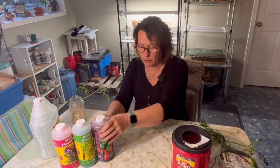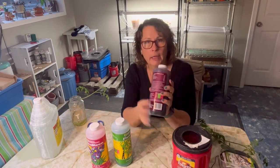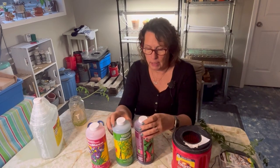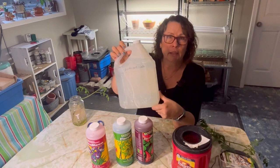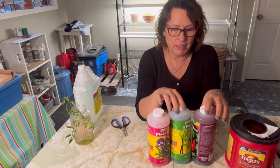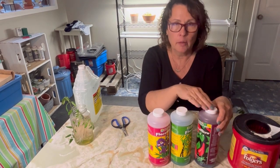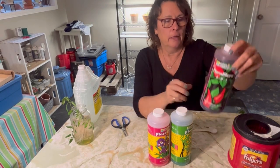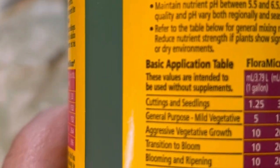The first thing we're going to do is get our nutrients set up. I'm going to be using General Hydroponics nutrients — this is a three-part system. The directions on the back tell you how much of each to mix up, and I'm going to be using a four-liter jug of regular tap water that I've let sit in a container for a few days to let any treatment in the water dissipate. The chart gives you different measurements based on the size of the plant you are growing.